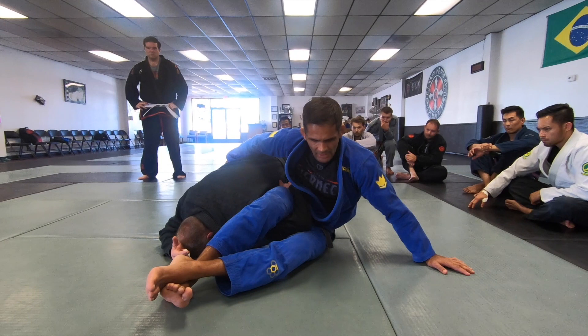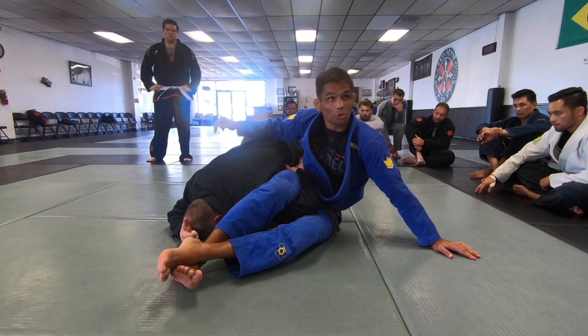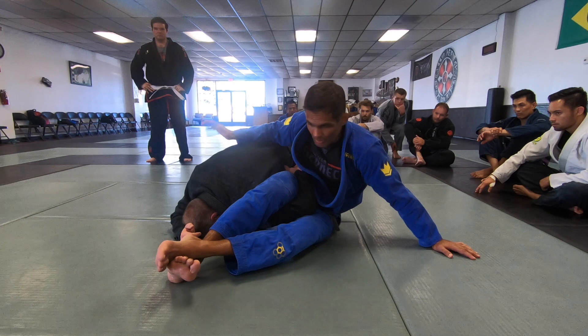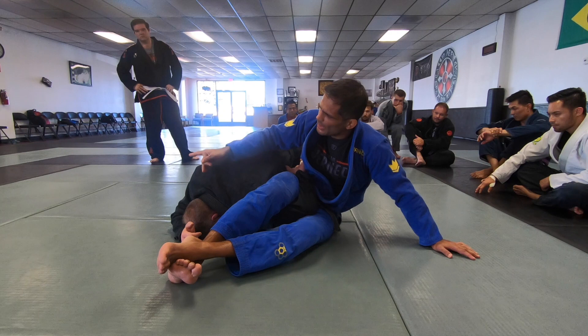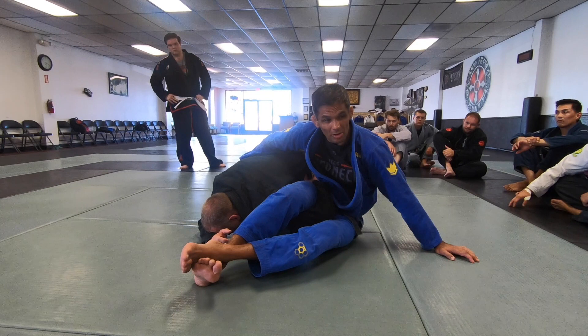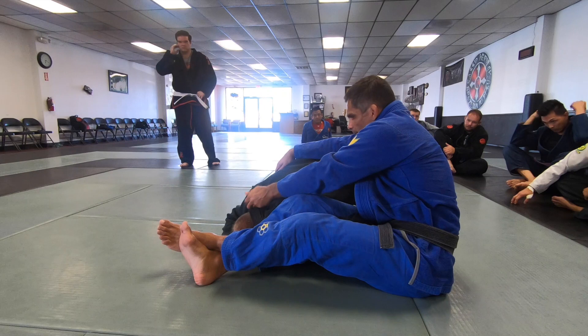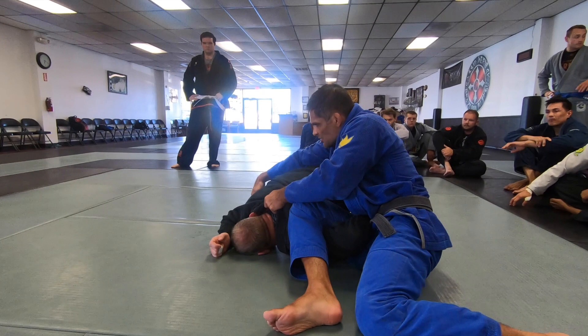Even pulling the hips — even if I cannot break him down — it makes it tough for him to posture up and put my back on the mat. Once I get this, I am going to scoop my hip, not just sit and wait. I want to make sure to scoop my hip to get the right angle to finish and to make sure he cannot posture up again. If he does, and I have this collar here, he is going to use a lot of energy. Get the best grips I can on this side, and it is still going to finish him exactly the same.